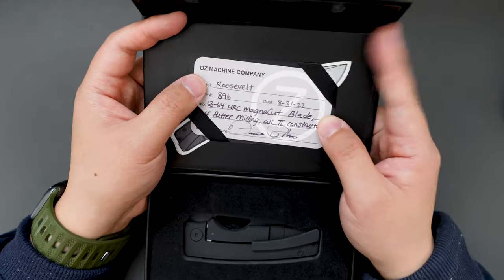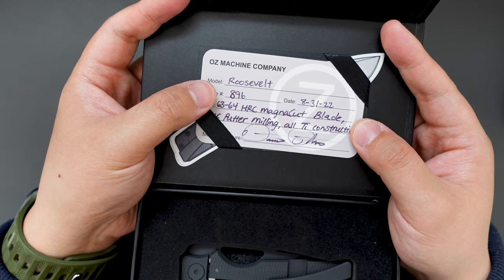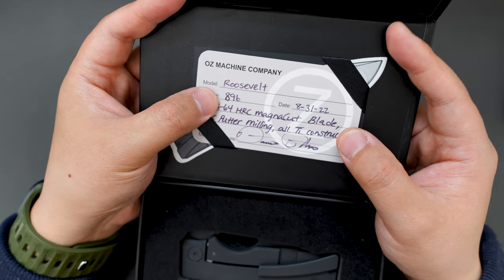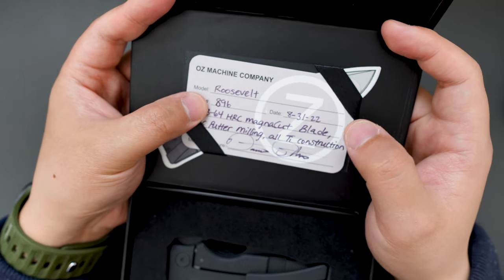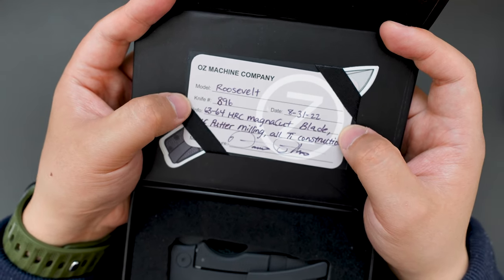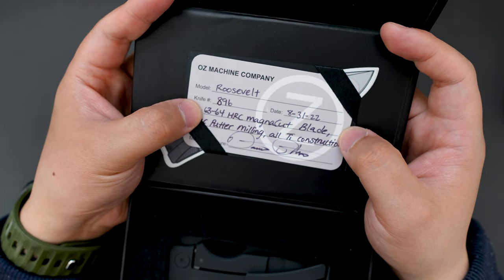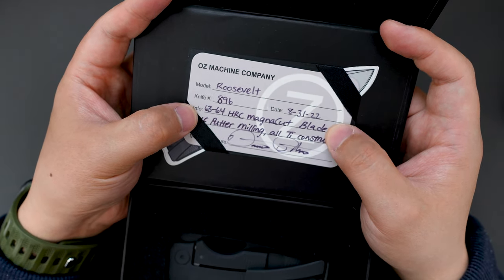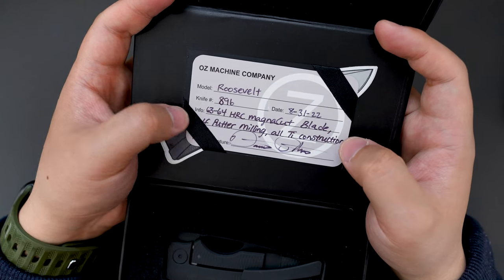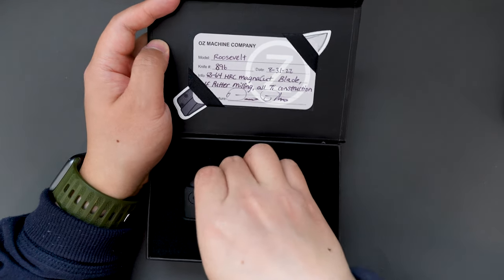Let's first look at the COA here. So this one is number 896, and the birth date is August 31st, 2022. And it's a 63 to 64 HRC Magni-Cut blade, with golf powder milling or TI construction. Cool. Let's take a look at this knife.